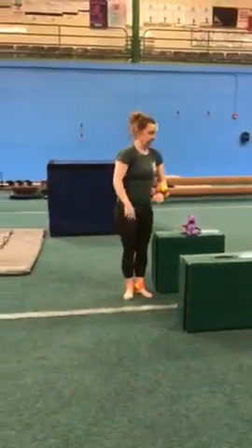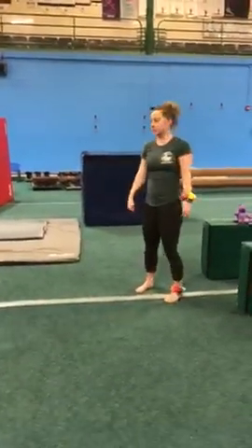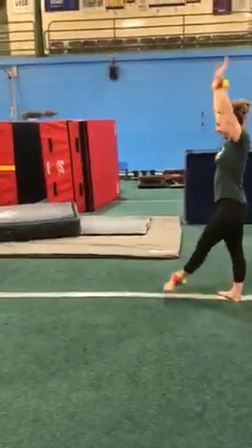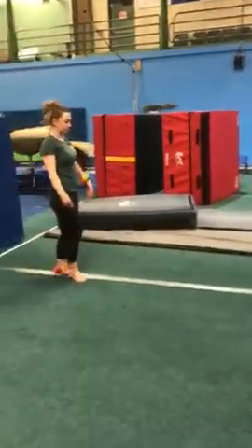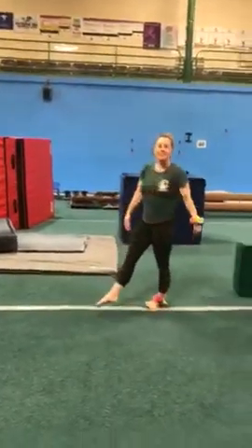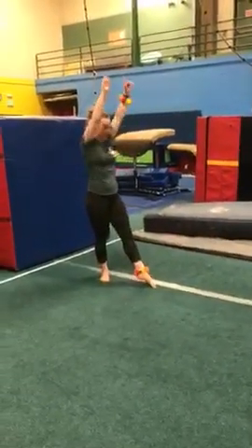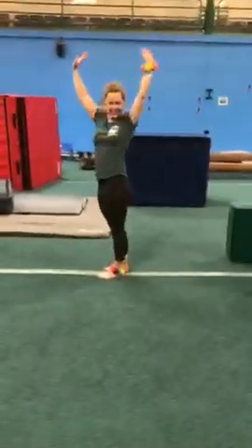If you're already able to do your cartwheels, some other things you can work on at home are cartwheels on a line — you could draw that with chalk outside — or one-arm cartwheels, trying to practice with one arm. You could also try your other hand, which is a little trickier using your non-dominant hand. Or you can do our cartwheel step-in, trying to step those feet together and bring arms all the way up tall. If you have space outside, you can work on your round-offs as well, but if not, just stick to those cartwheel basics. You can use a run and a hurdle if you'd like, or just from standing.